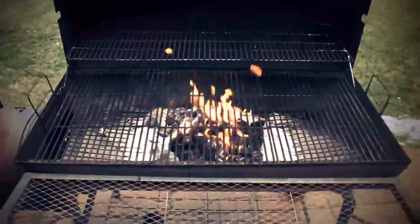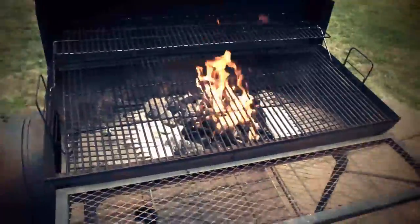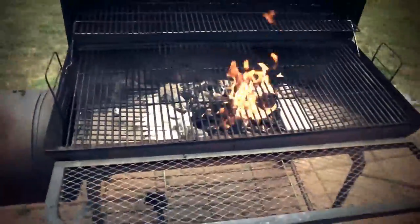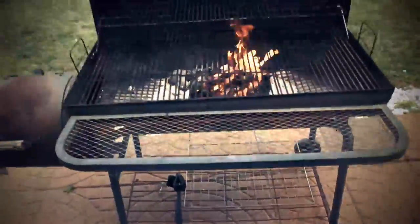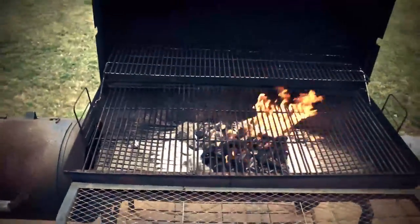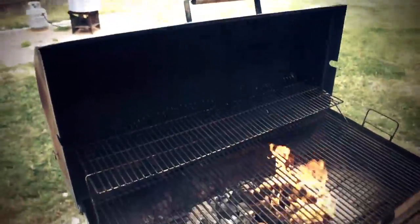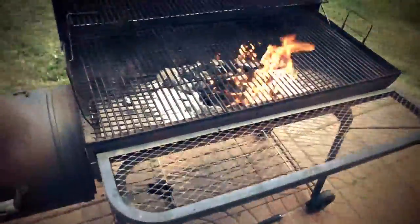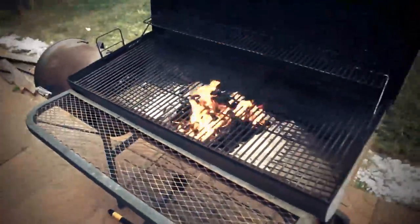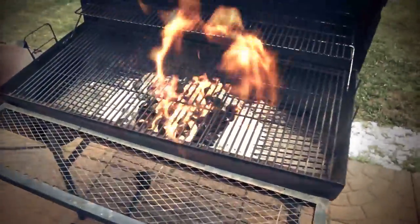I came outside — I got it on swag right now. As you see the fire, I'm gonna let it sit for about 10 minutes, and then after that I'm gonna let it go down and put the weenies on there. The barbecue grill's got a little rust right there, but that's rush swag right there. It smells good out here! Like I said, I'm gonna let this sit for about 10 to 15 minutes, then after that I'll get back with y'all. Until then, watch the flame, baby.